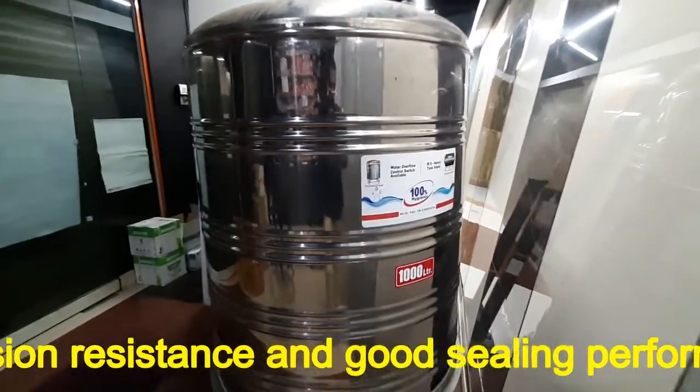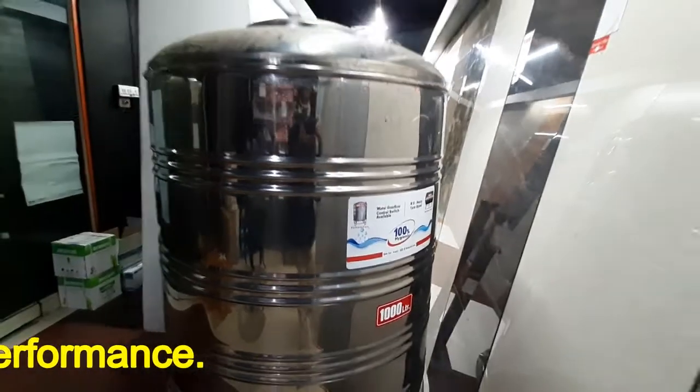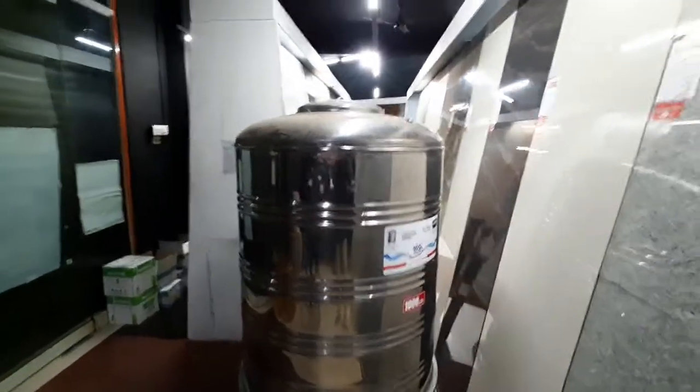Stainless steel water tanks have a longer life than other water tanks like concrete water tanks. They also require very less installation and maintenance cost.